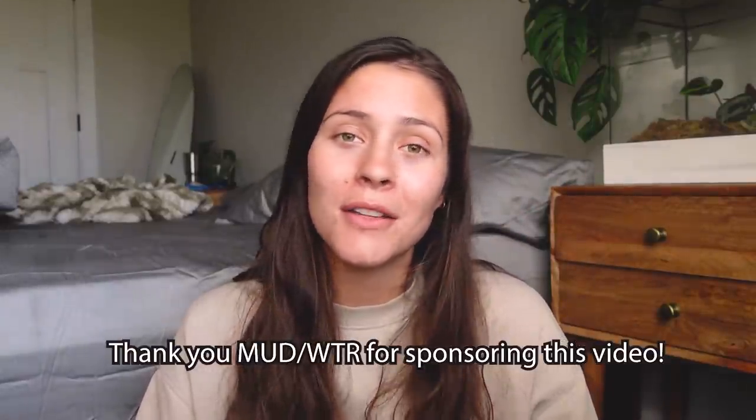With all of that being said, let's get back into the video. And as always, everything I mentioned will be linked down below if you want to try any of the products or like propagation containers for yourself. Okay, let's really get into it now.